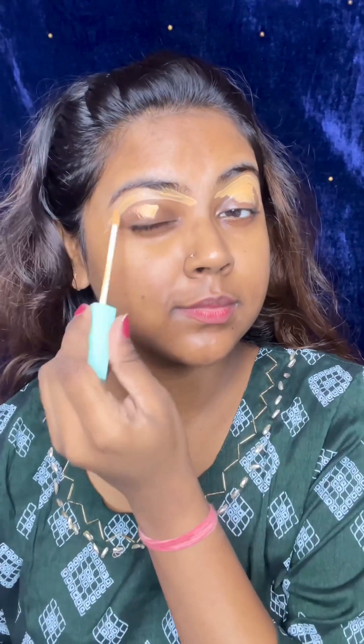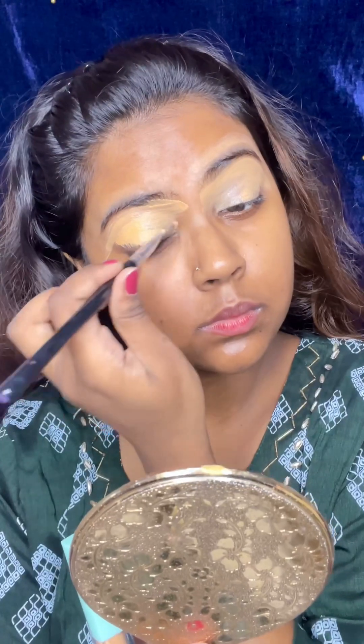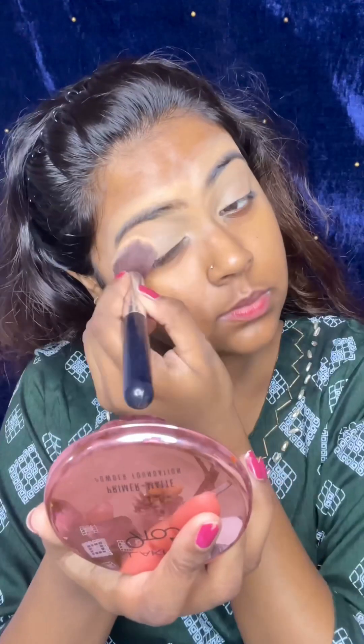First of all, I have a concealer — this is Sugar Pop Concealer. I have applied it on the whole eyelid and then blended it. After that, I will use powder setting. This is Lakme Compact Powder.